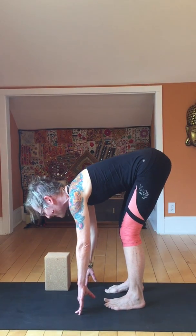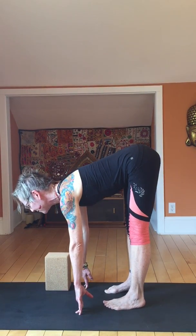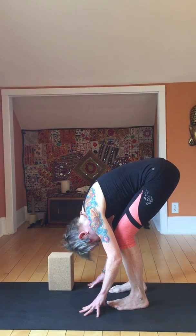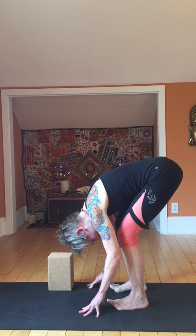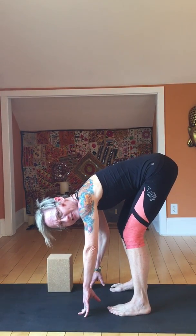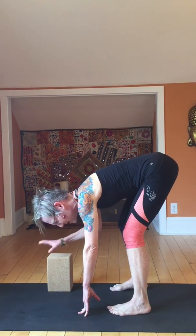One more time. Inhale and lengthen. Bring the shoulders down away from the ears. Exhale and fold here. Then we'll walk the feet just a little bit wider — just a smidgen, maybe two or three inches wider.